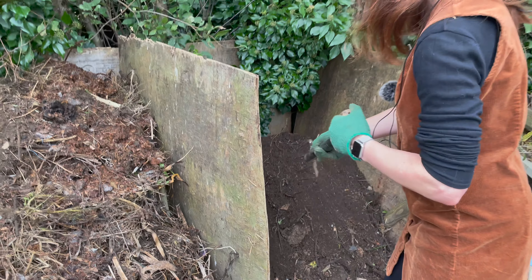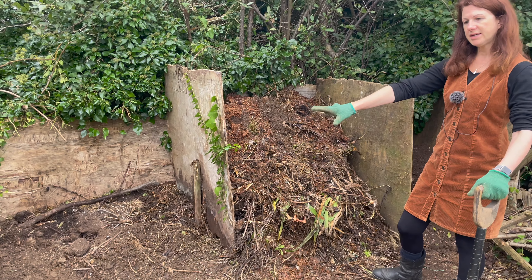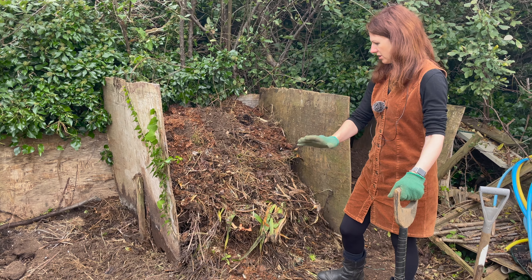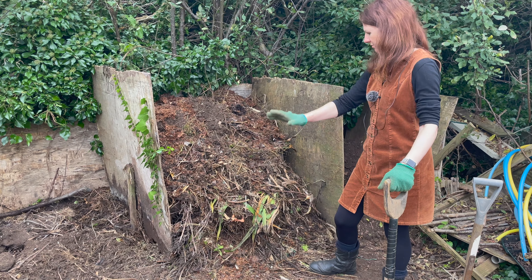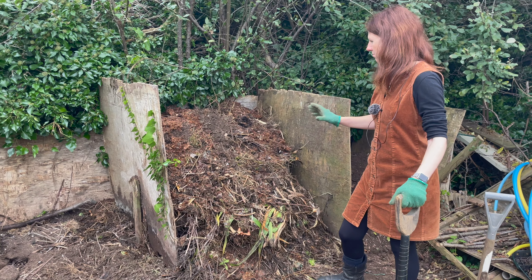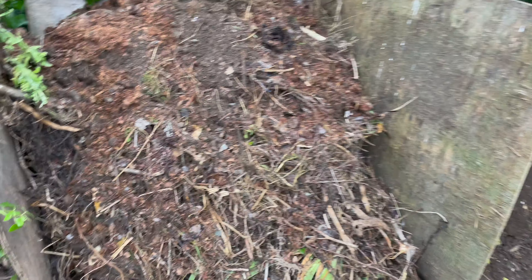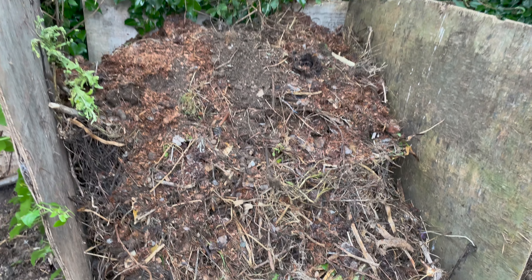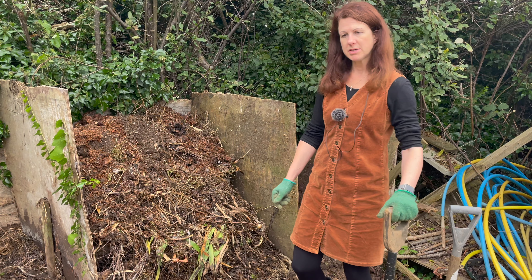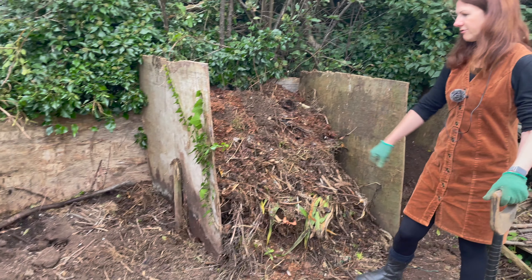I've taken the green waste that was in there and layered it up with a mixture of manure and shredded paper — a layer of green, then shredded paper, then manure — layered up to the top. Because my composter is quite dry and twiggy I haven't put in much shredded paper. If it had been quite wet — say with a lot of grass cuttings — I would have put more in. So mine is mainly manure and green waste from my allotment.